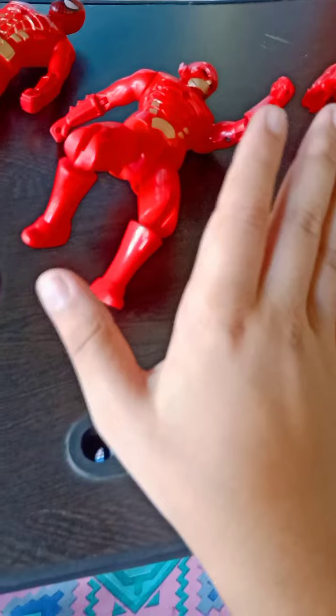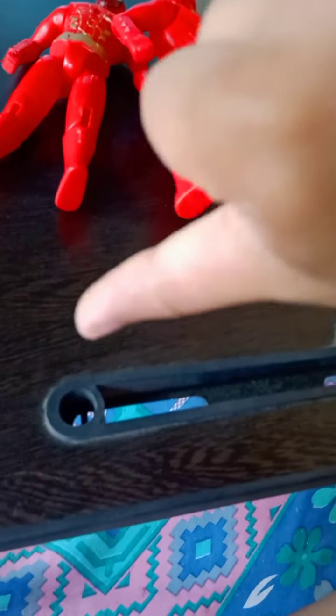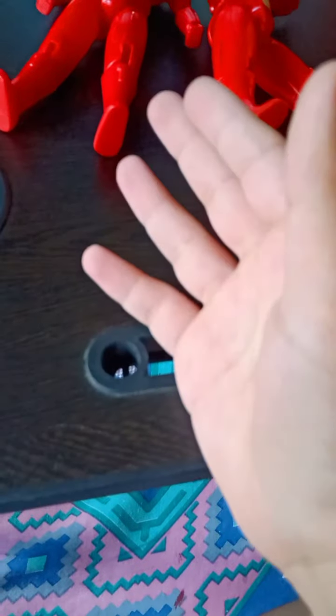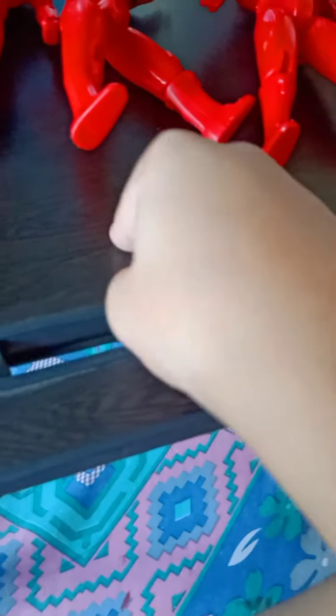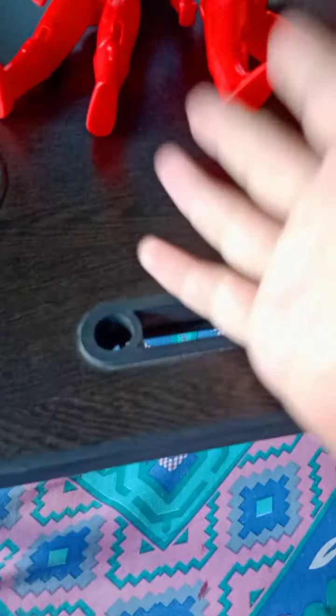Here are all three unboxed figures — Flash, Spider-Man, and Iron Man. Hope you liked this unboxing video! For my rating: these are not good action figures at all — very bad. At 200 rupees, it's a thumbs down. I think if you can get them for 100 or 110 rupees they'd be worth it, otherwise not. If you liked the review, please comment and like the video.